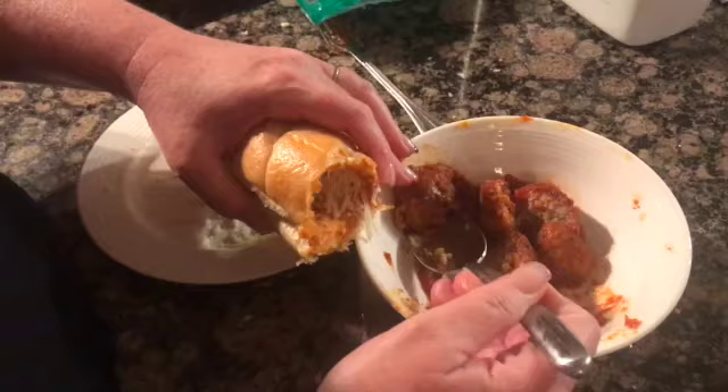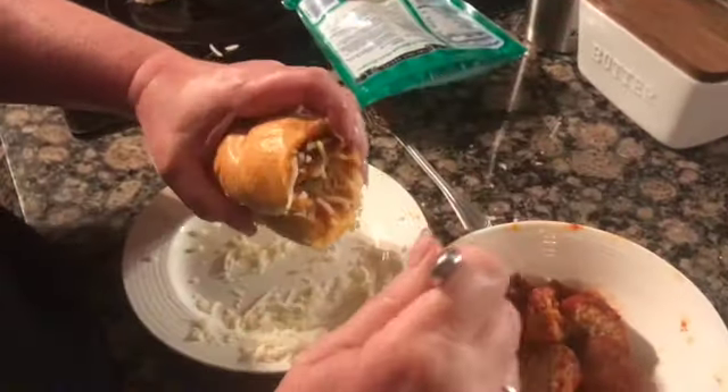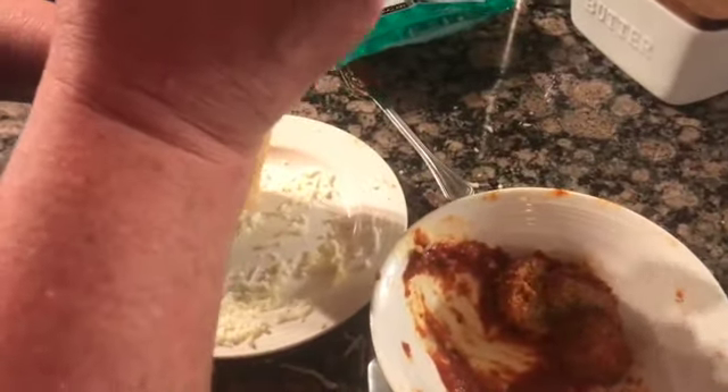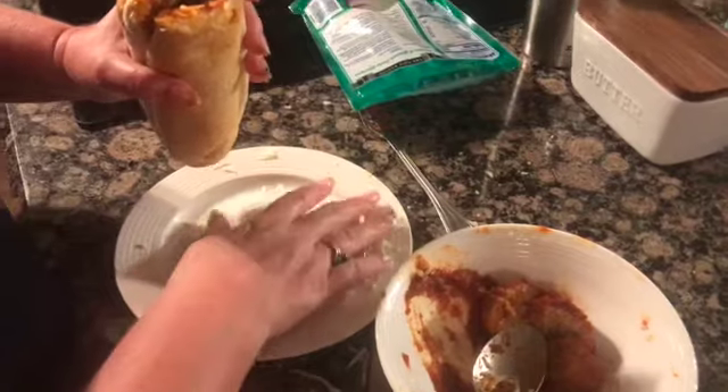I cut the meatballs in half so they fit a little easier, and I use my finger to feel what I'm doing and push them down. Take a little of the cheese that fell on the plate and put it back in the bread. We'll do one more meatball — push another one in there. The bread's starting to tear a little bit but that's okay. It fits about three or four meatballs; this one fit three. That looks really good — you could put a little more cheese at the end if you want.